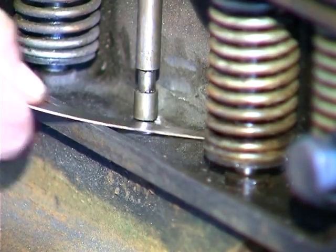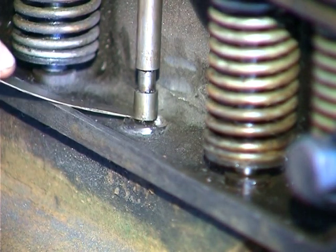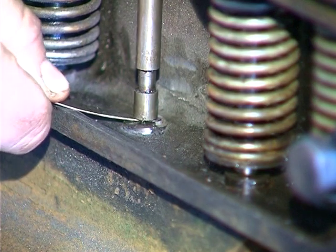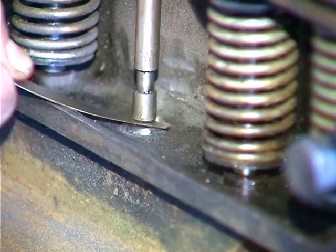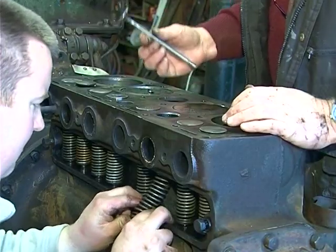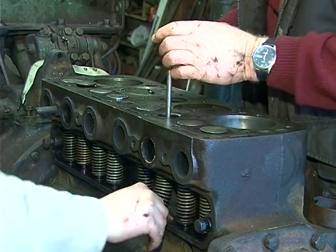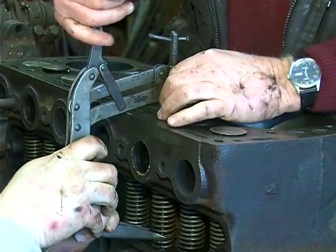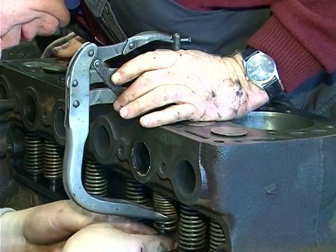The clearance between the valve stem and the push rod may be checked with a set of feeler gauges. The valve must be set to the correct clearance — between 16 and 20 thousandths of an inch. The valve springs are now being fitted. This is a valve spring compressor, so that the valve spring seat and retainers can be fitted into the valve stem.